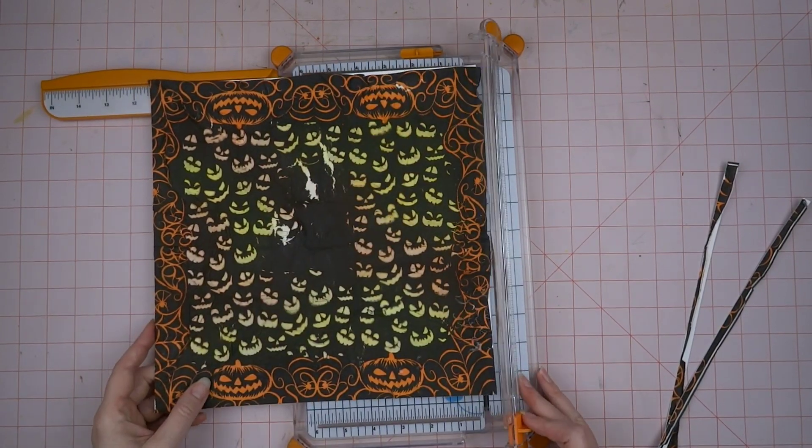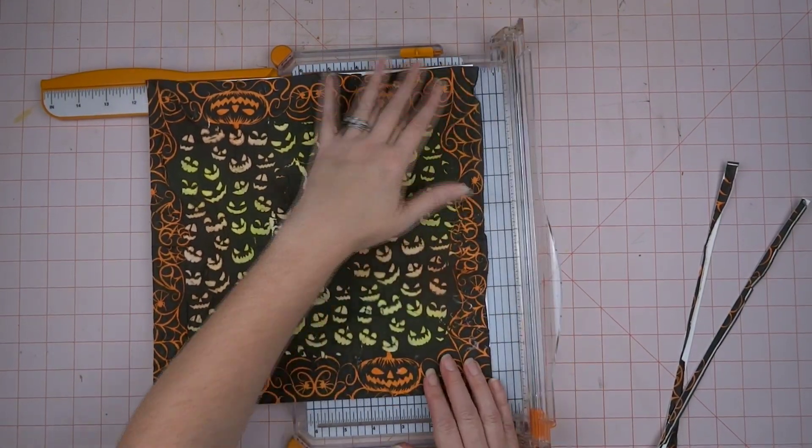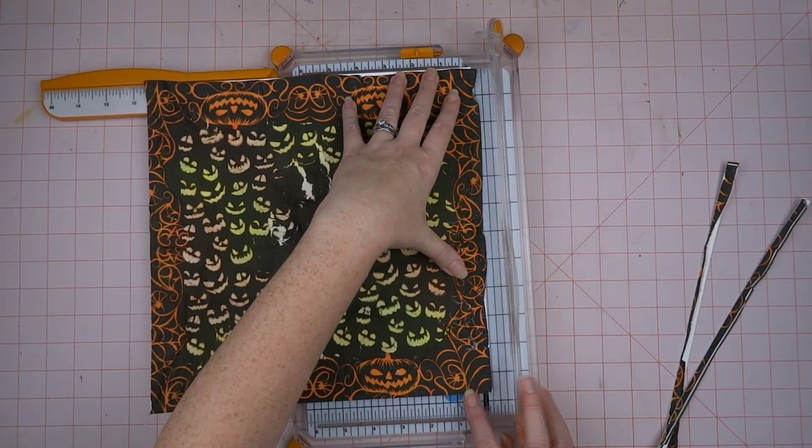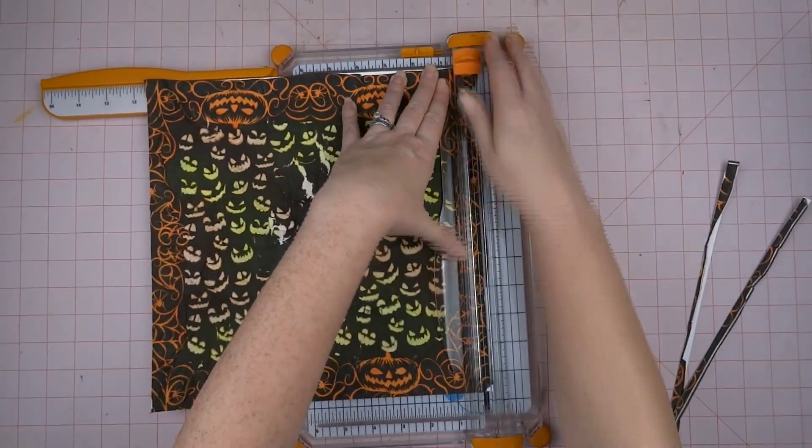I peeled the napkin apart, so this is just the top layer of a two-layer napkin. I don't remember what year I got these Halloween napkins, but I think they're really cool. I like the jack-o-lanterns — if you don't know yet, I really love jack-o-lanterns.